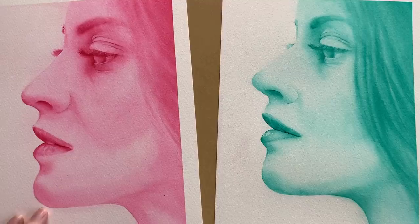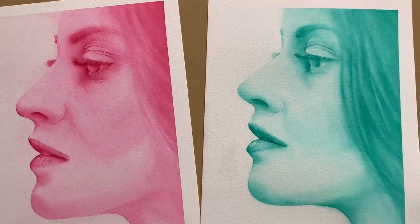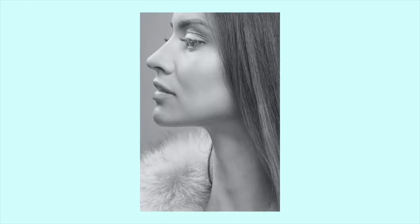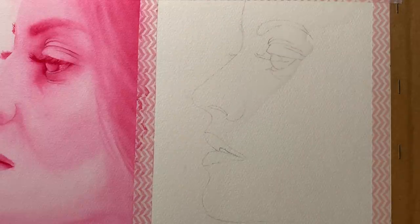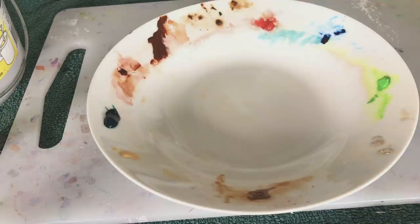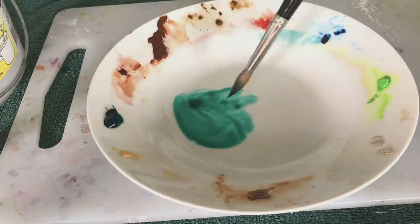I painted a pink version first and then I painted and filmed this second version in Winsor Green. This is the reference photo that I used — it was taken by Alexander Kravitsky and I downloaded it from the Unsplash website. This is a piece of Fabriano Artistico cold pressed watercolor paper. The first thing I did was paint a layer of water all over the paper. I got out some Winsor Green — you don't need to use Winsor Green, you could use any color. Payne's Gray would be a good choice. I'm only using Winsor Green because I don't use it very often and I want to try and use it up.